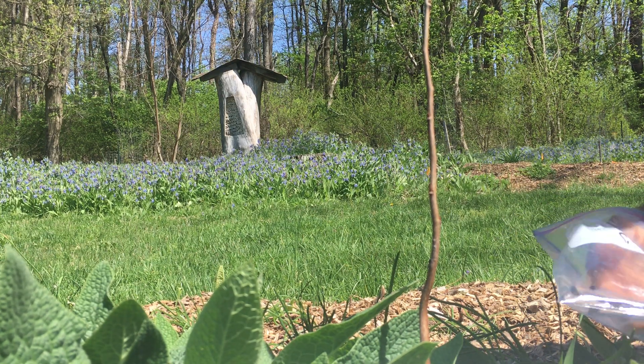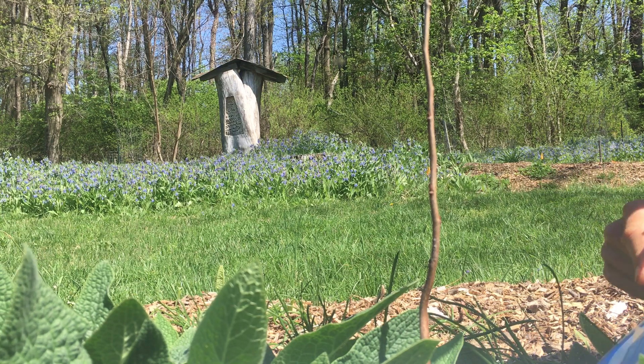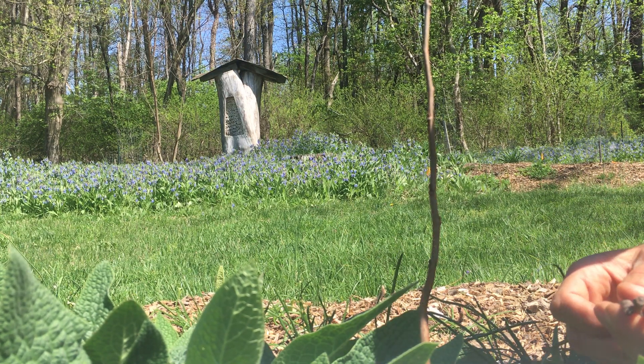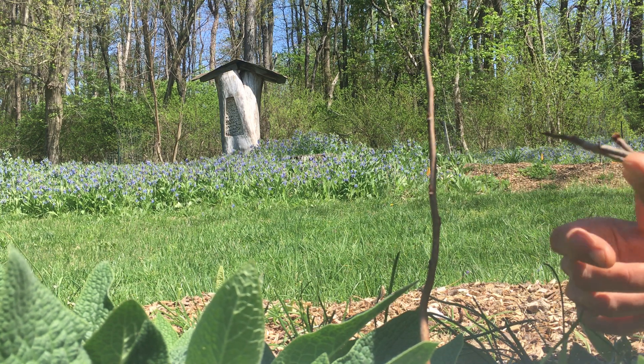I've got some scion wood from Sioux Sweet. Sioux is a pawpaw that is on the sweet side, sort of like Shenandoah, for those who don't like a really strong pawpaw flavor.